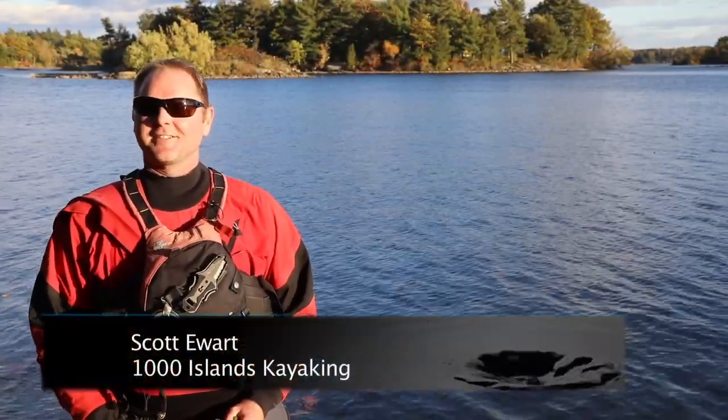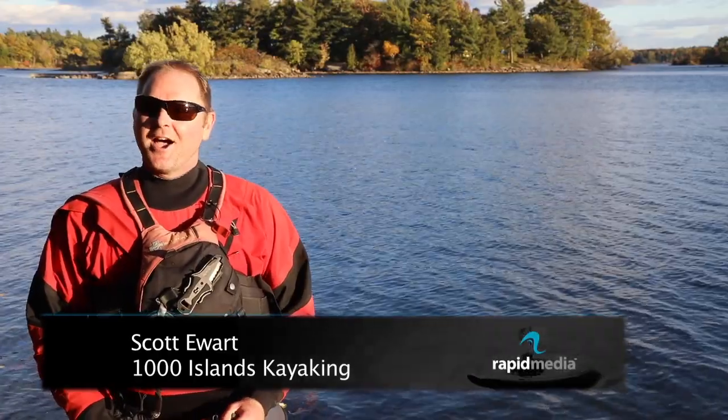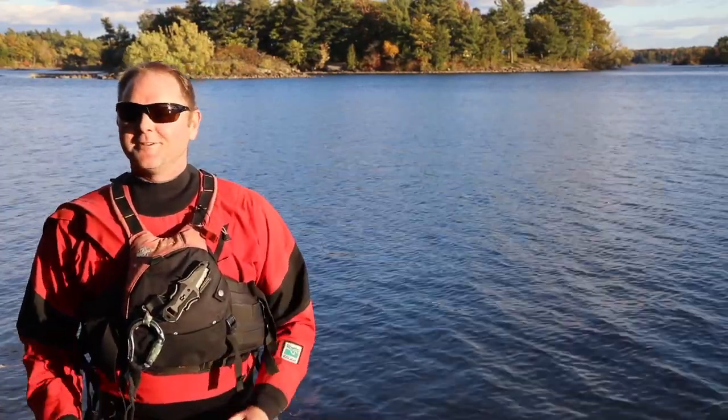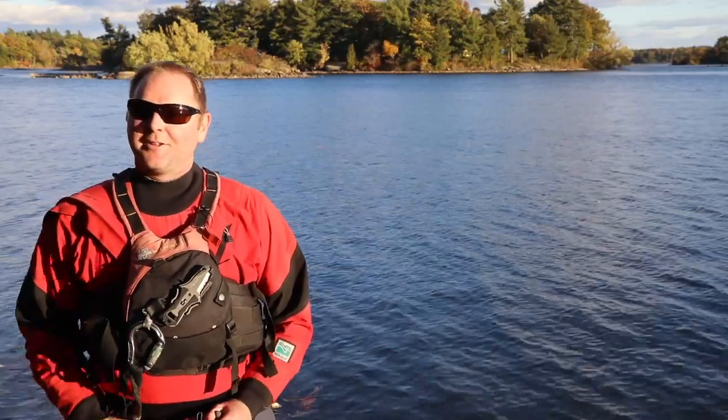Hi everybody, Scott here from Thousand Islands Kayaking in Gananoque, Ontario. I'm here to show you today how to empty a flooded kayak in the event of a capsize or if you take on water when you're paddling throughout the day.